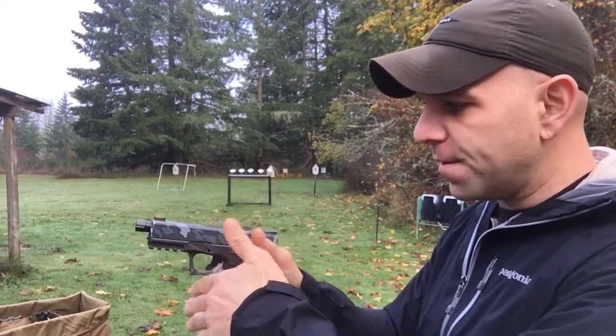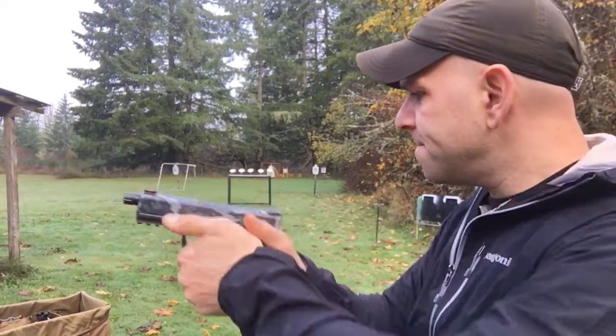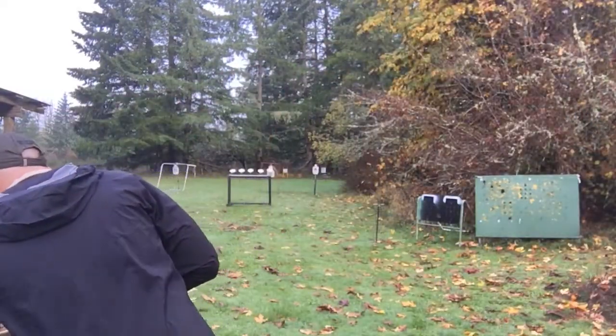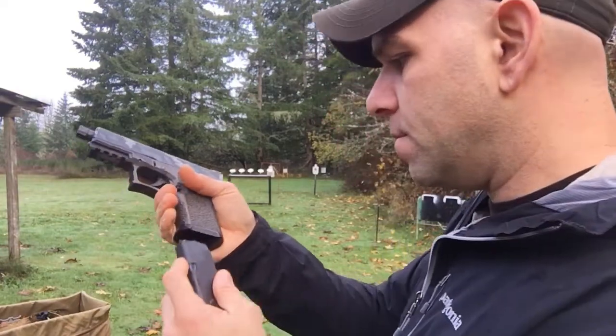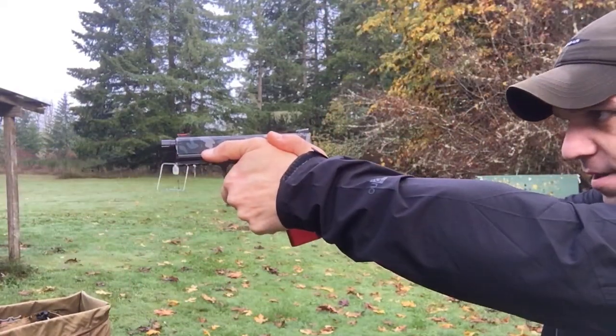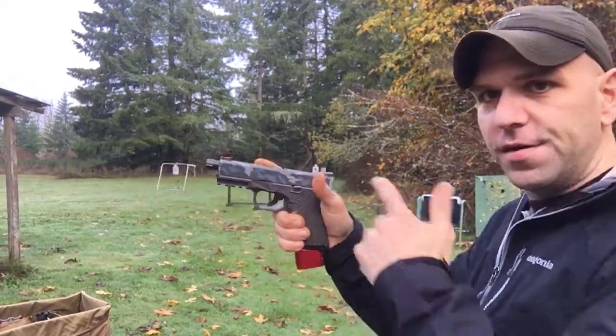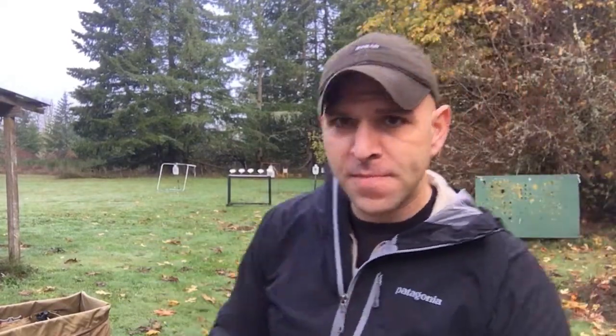To illustrate what's happening — this is in a safe direction — you go to take that last shot and you typically will get that click. You're like, 'Ah, it's out of ammo.' You go and reload your gun and you kind of go back to doing what you're doing.